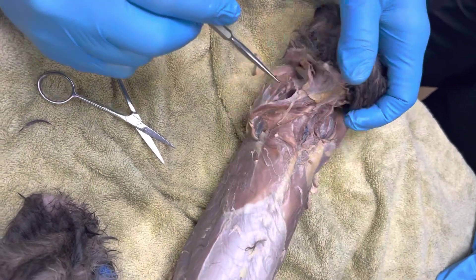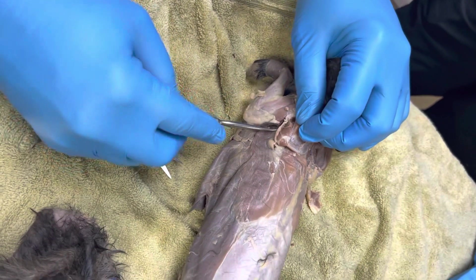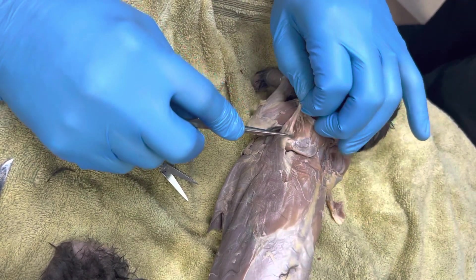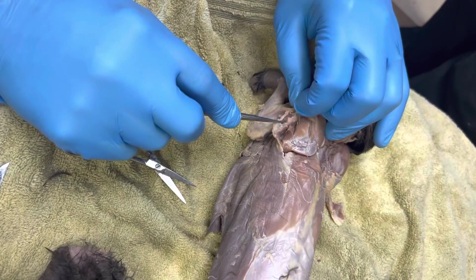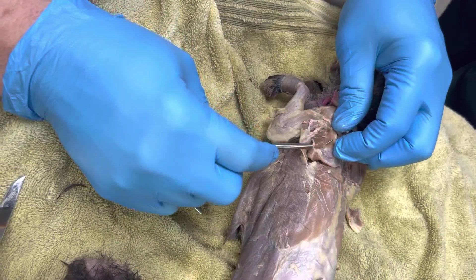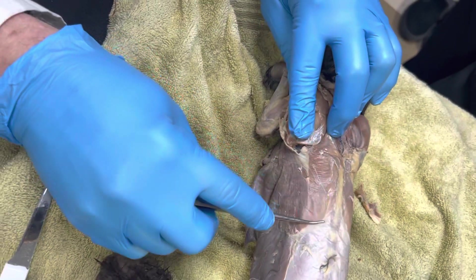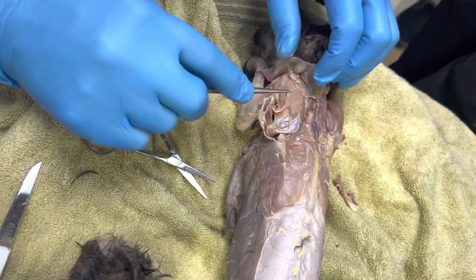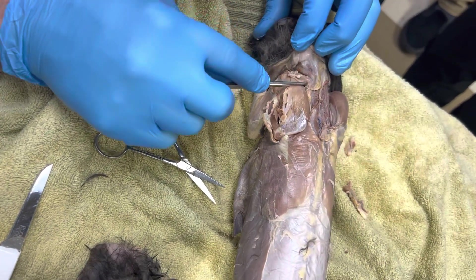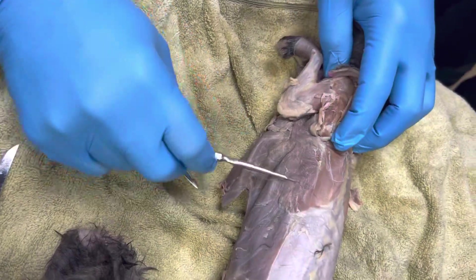So that's my subscapularis. This is my supraspinatus. This is my infraspinatus. This is my teres major. And like I said, I don't see a teres minor in there. There's my teres major — fair game for the test. This is my trapezius, my cervical trapezius is part of what's torn out up in here. And then this is my latissimus muscle right here.